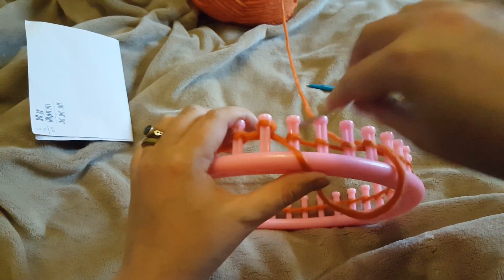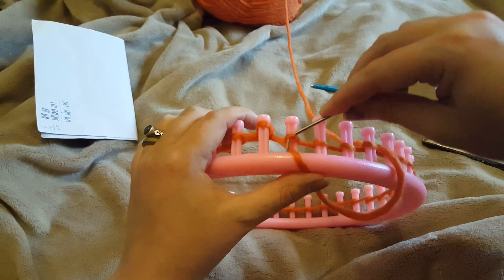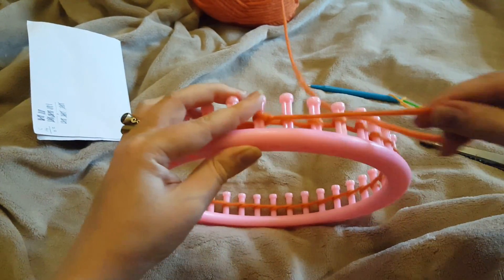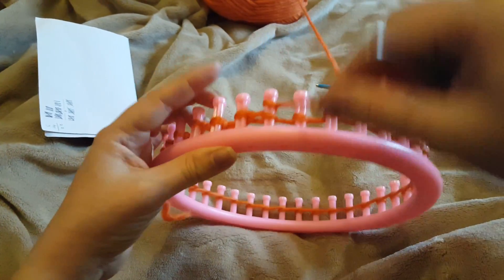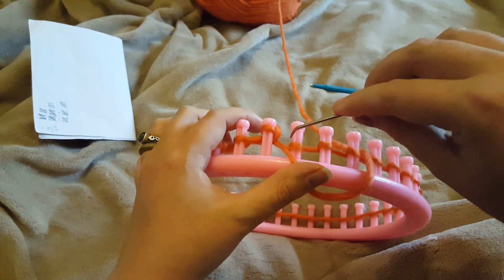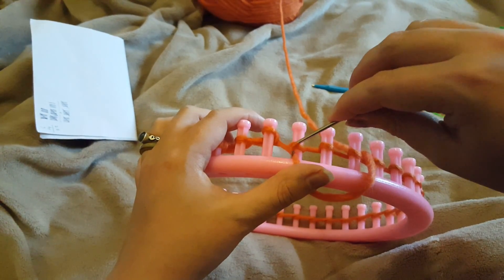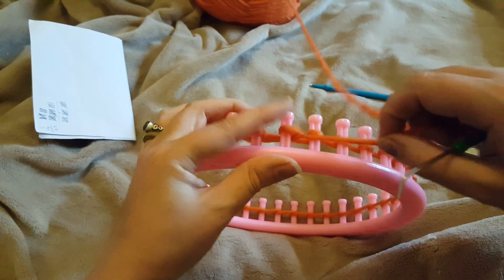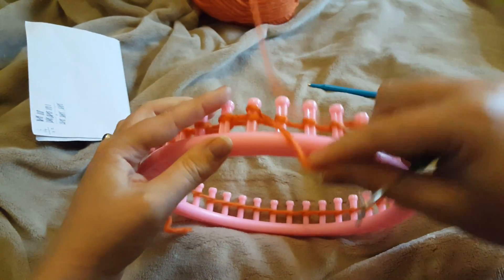This is your first row. All I want you to do is 10 rows like this, all the way around. Go do 10 rows just like this, and then I will meet you back here when you've got those 10 rows done.